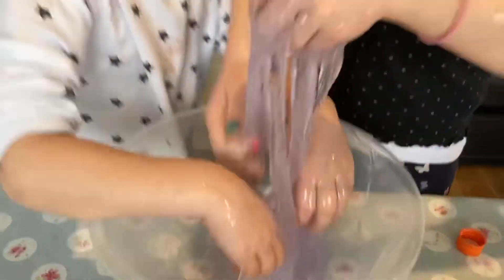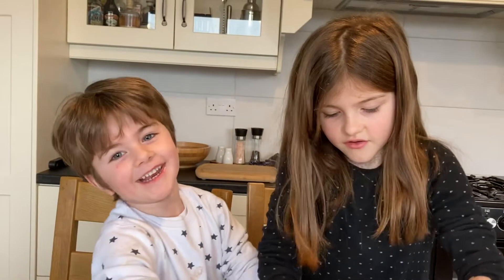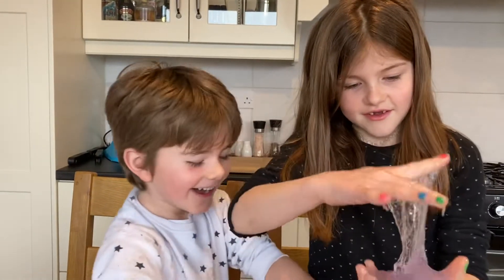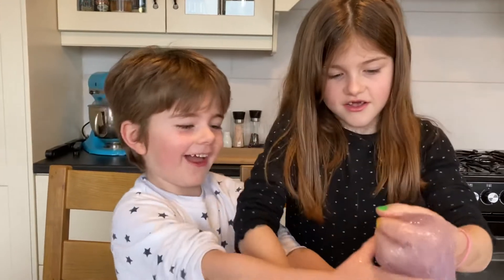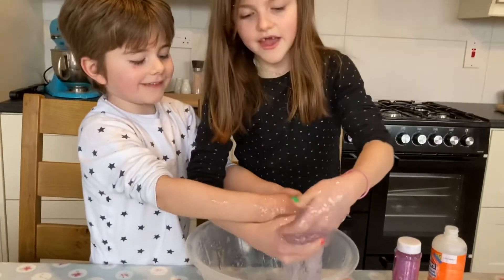What happened to my eyes? My skin is falling off! Oh no, my skin is falling off! James! This is actually made — this is finished.